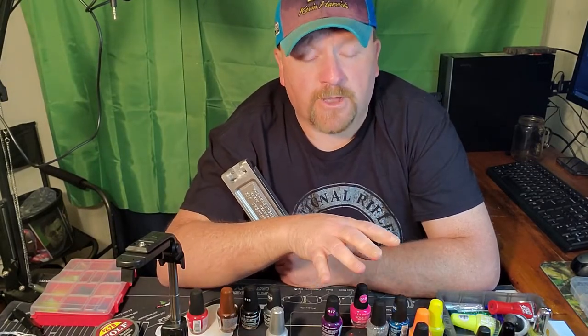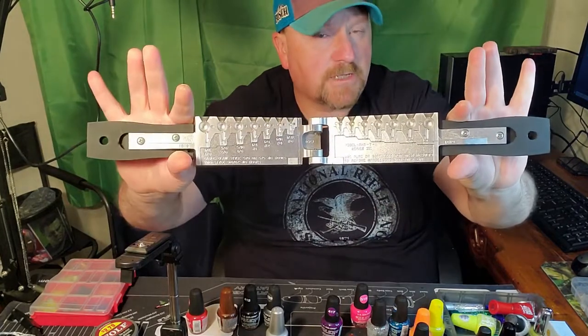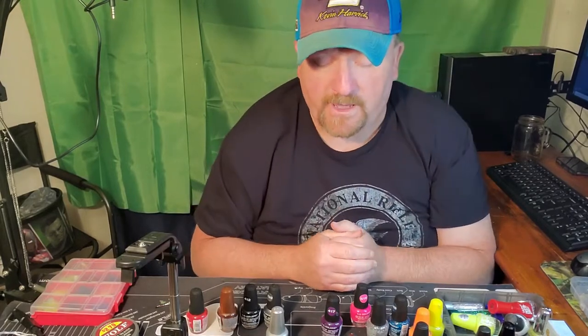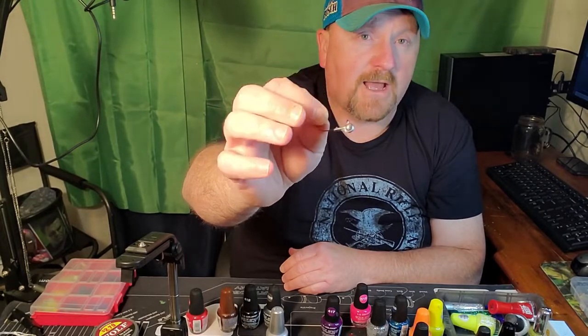Hey guys, today I'm going to be showing you how to paint your own jig heads. We've been doing jig heads well before we ever started fooling with YouTube — powder coating them, painting them, and so on — from bass jigs all the way up to stripers, down to crappie and bluegill. But not everybody's got lead pots and molds, or the powder coating and all that good stuff. Some people may not have the time or be able to afford it. When you go out and buy jig heads, if you want chartreuse, most of the time you've got to buy a pack of chartreuse, a pack of silver, a pack of white, a pack of black. But today I'm going to show you — just go out and get you some blank jig heads, whatever size, like this one right here.